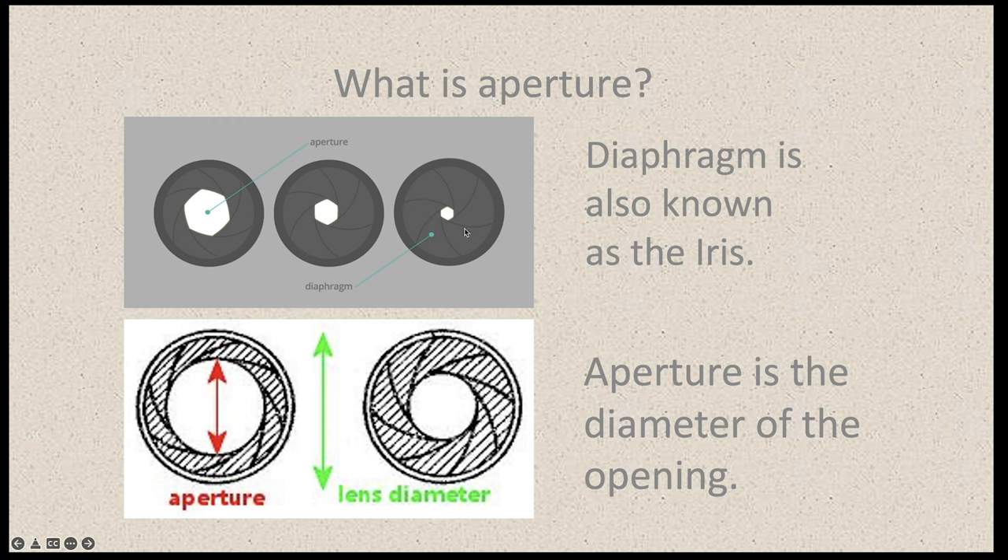Let's talk about what an aperture is. Photographers like to call this the diaphragm; in film we tend to call it the iris. This physical mechanism that opens and closes is called your iris, and every lens is going to have an iris in it that opens up what's called your aperture, measured by the diameter of the opening — usually expressed in millimeters. So if it's opened up to 25 millimeters, that will be the diameter of the aperture. As you open it up or stop it down, it's going to let more or less light in, and that's going to affect your depth of field.